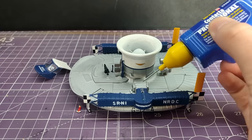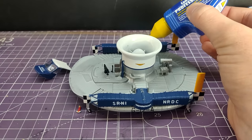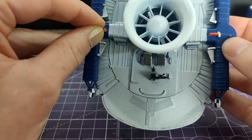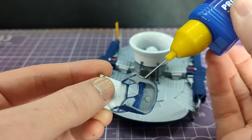Finally, we're just gluing on the fire extinguishers and the cab to finish the model. So I guess we just need to have a little look and final review of the Airfix Vintage Classic SRN1.